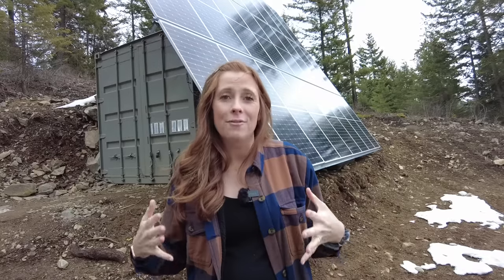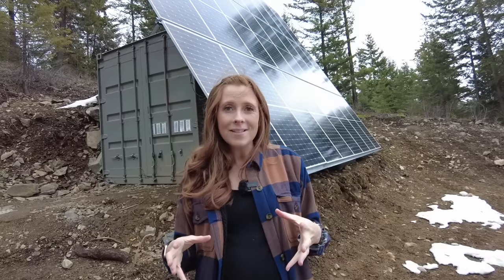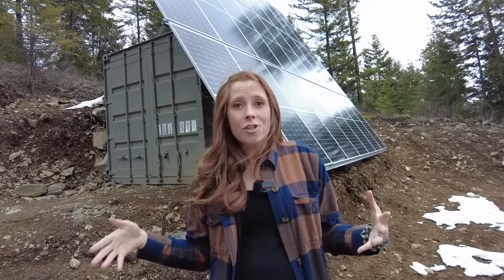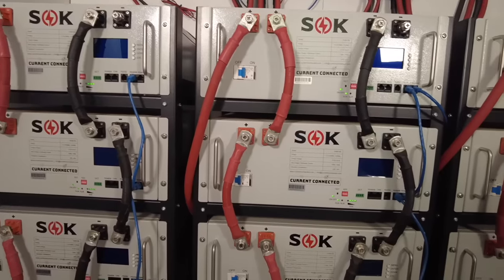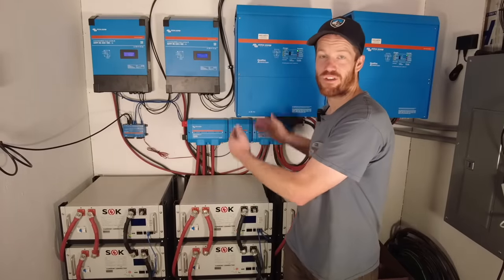We've gone through several different versions of off-grid power systems. We started with our truck camper which was completely self-sufficient but very small, then moved on to larger portable power stations with a little generator, and finally last summer we installed our permanent residential off-grid power system. We've been using this system for almost a year now and we want to answer your most asked question: how has it actually performed for us?